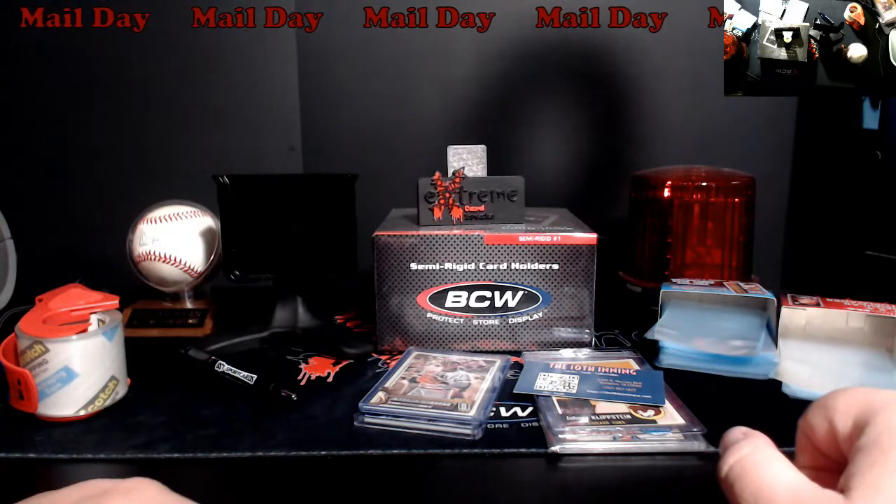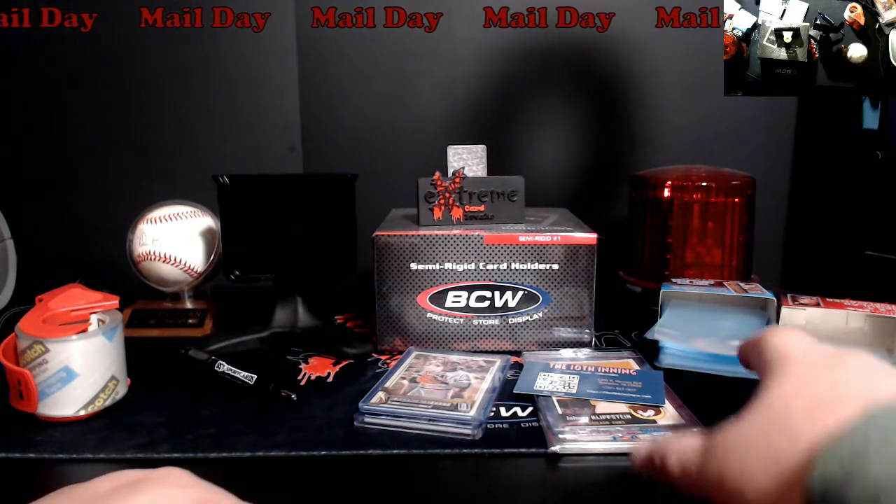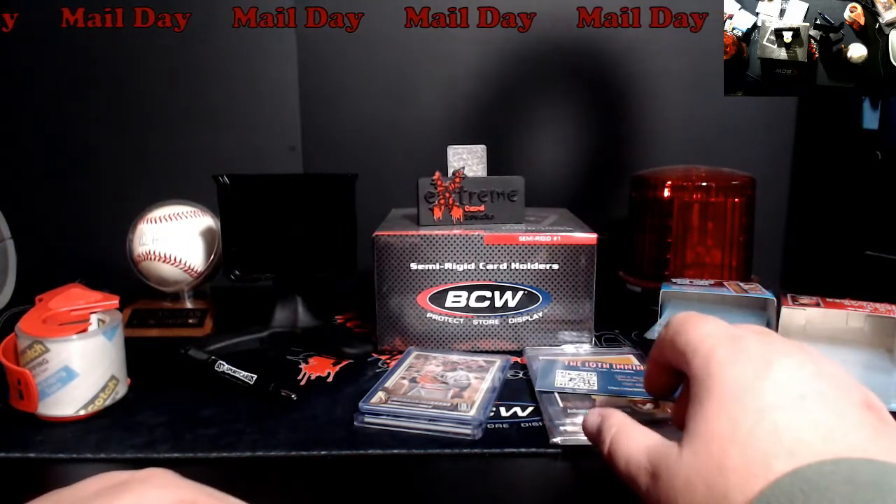What's going on everybody? Happy Monday. Going to do a quick mail day — haven't done one of these in a long time. Figured we'd do something like this for a change.